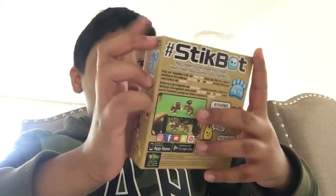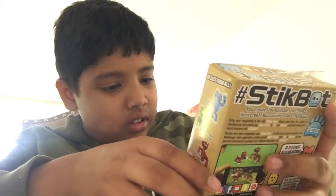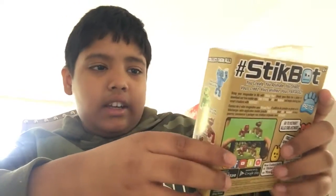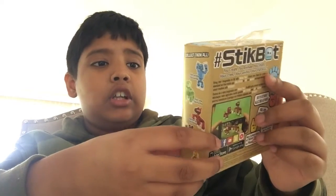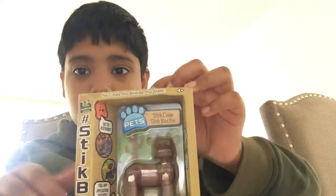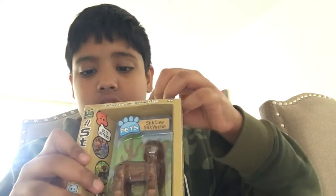I got the animal — the pet Stickbots. I got a stick cow, as you can see. It doesn't exactly look like a cow though; I thought it was a dog when I first saw it.